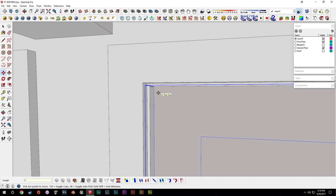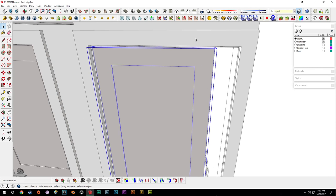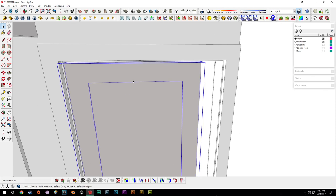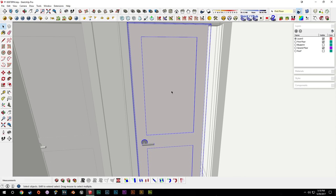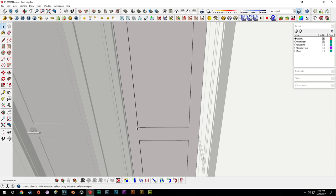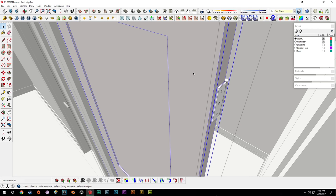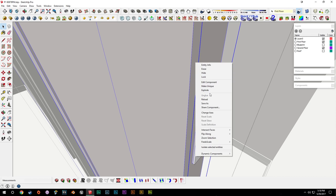I'll slide the door into the corner, turn off shadows, move it over an eighth, and move it down an eighth. Originally these doors were made into temporary groups because we wanted to include the hinges. We'll right-click, say make component, and go into it to make sure the door itself is a unique component. We'll get rid of the handle on both sides, then back out.